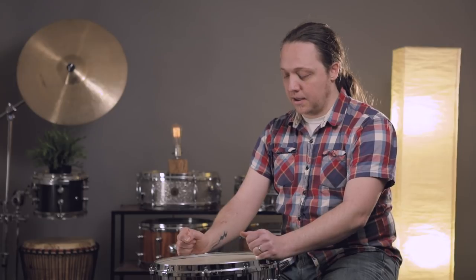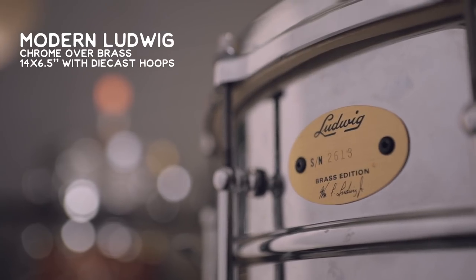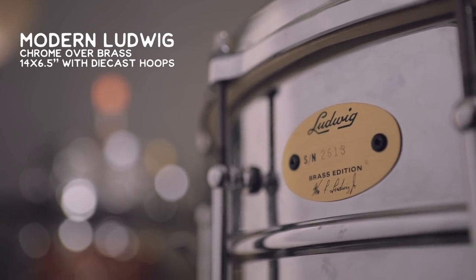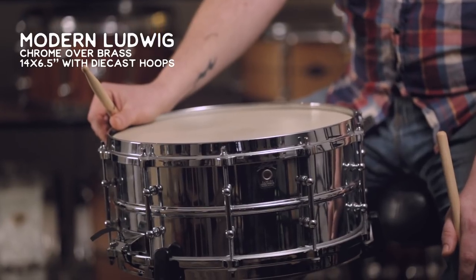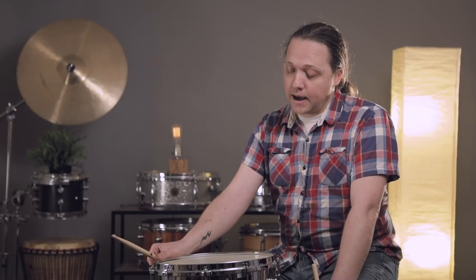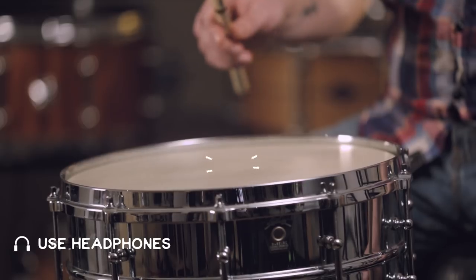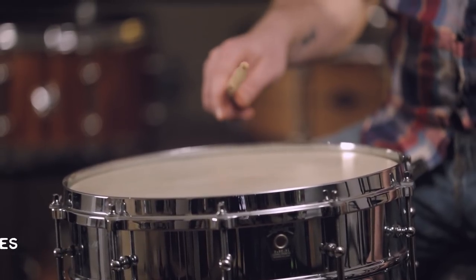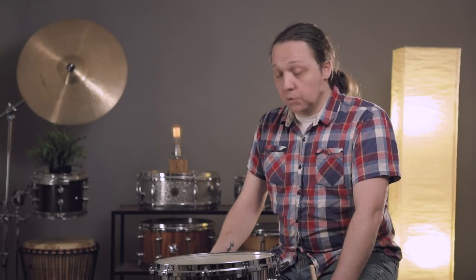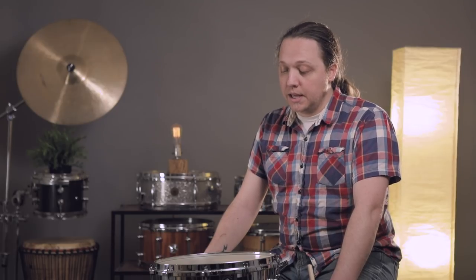The drum we're using today is a six-and-a-half by fourteen chrome-over-brass Ludwig. It's a modern drum and it has die-cast hoops top and bottom. This drum's been in storage for a little while, so right now this head is tuned pretty low. The reason for that is the primary kind of difficult thing about calf heads, which is they react to the weather.